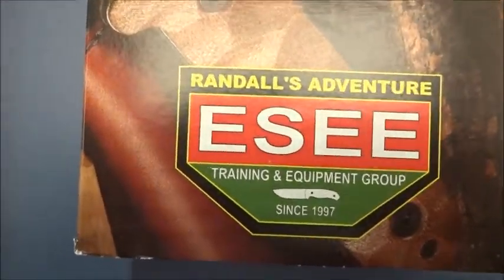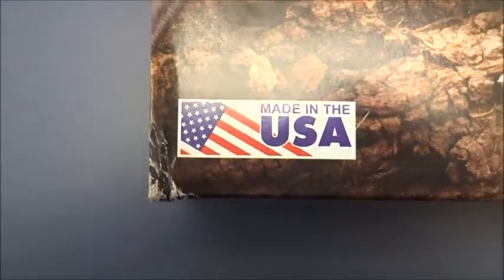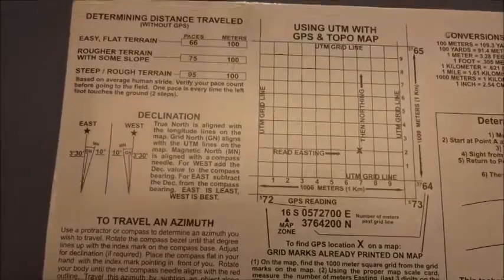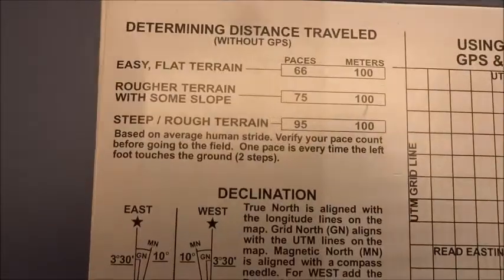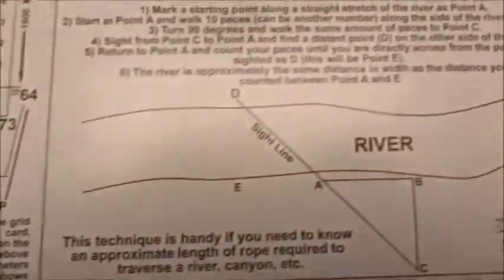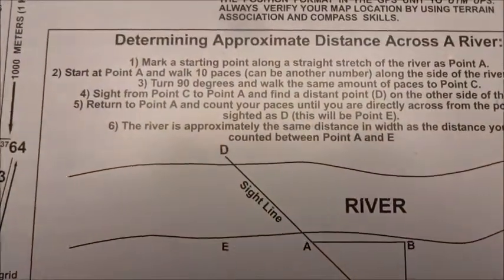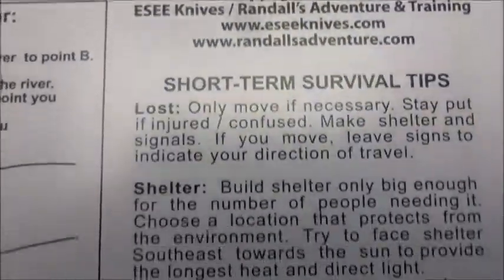With their logo, made in USA. What's kind of cool is on the back of the box they have some survival info: determining your distance traveled, topo map information, determining distance across a river, conversions of measurements, distress signals, and survival tips.